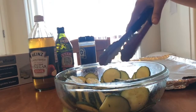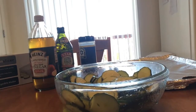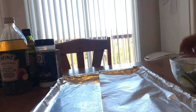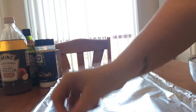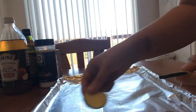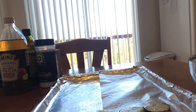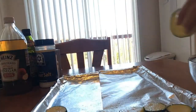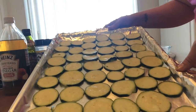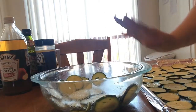I used about a quarter teaspoon of salt and a quarter teaspoon of pepper, but adjust to your taste. Mix all that into a little bowl, then sprinkle it over the zucchini. Just like the apples, take a cookie sheet and lay them out evenly. Make sure they're not overlapping, though having them touch is fine. I had some leftovers that I'll put on another cookie sheet.